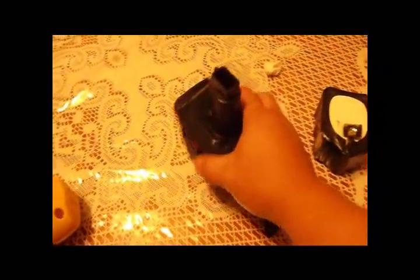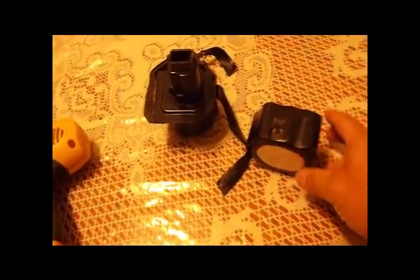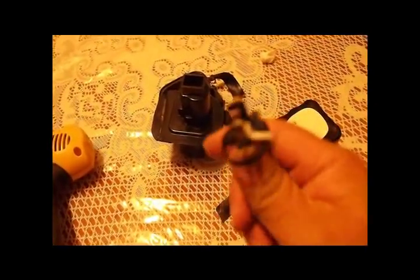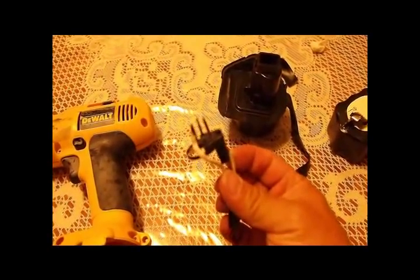If you break the battery apart and take it out, you end up with this brick. It's actually just a bunch of nickel cadmium put into a series. When you break it out, you end up with a piece at the end which goes into the drill — that's really what you're after.